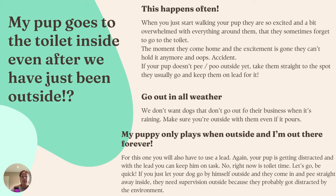If your puppy only plays when outside and you're out there forever, for this one you'll also need to use the lead. They're just getting distracted, exploring the world — with the lead you can keep them on task and limit the area they can go to, so it's toilet time: let's go, be quick. If you just let your dog go outside alone and they come in and pee straight away, you need to supervise them, because they probably forgot they needed to go and got distracted again.